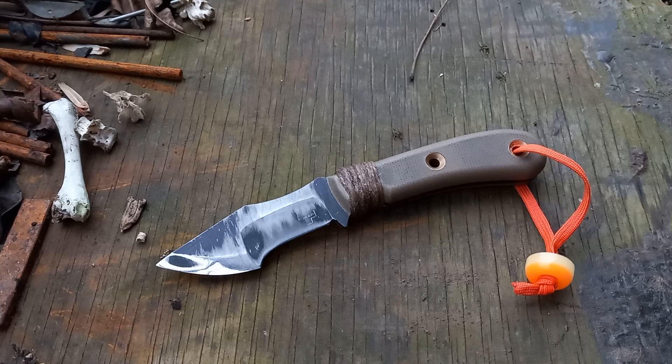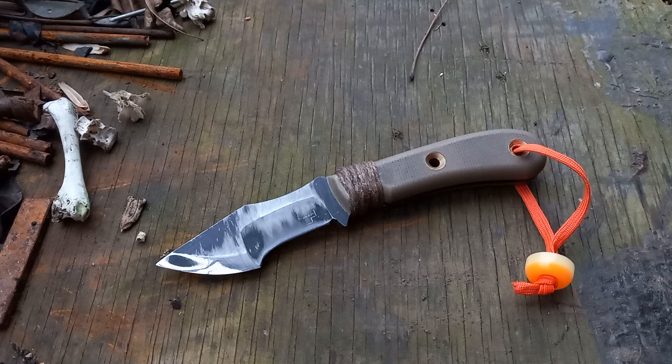Hey folks, got another knife review video for y'all. This is just the first installment — I still have a little while before December 1st, so I won't give you an absolute final overall review until I've used this thing for an entire month, but I've got some stuff that needs to be addressed and it is being addressed by the powers that be.